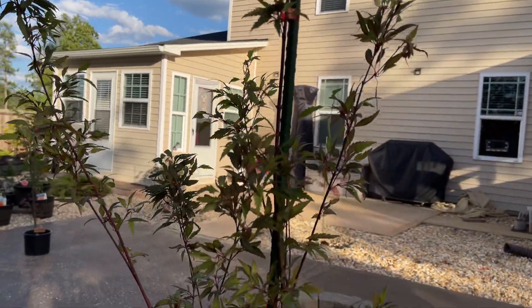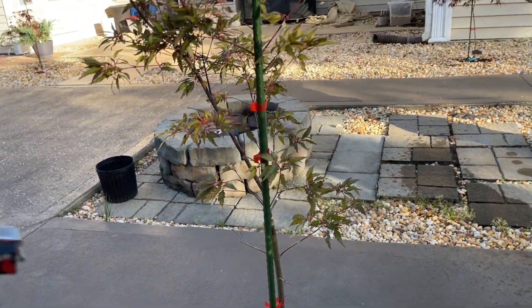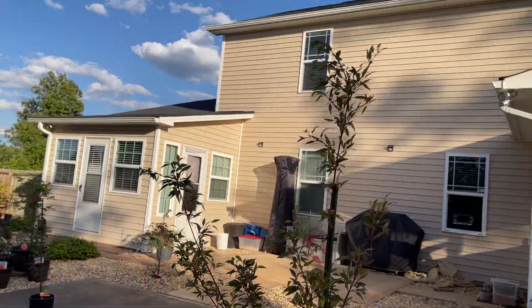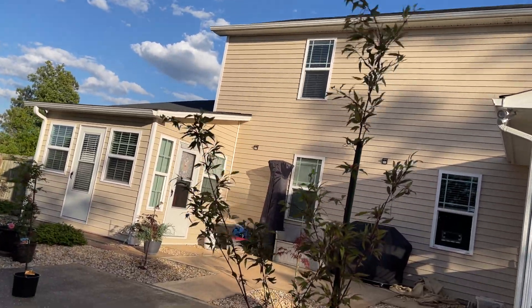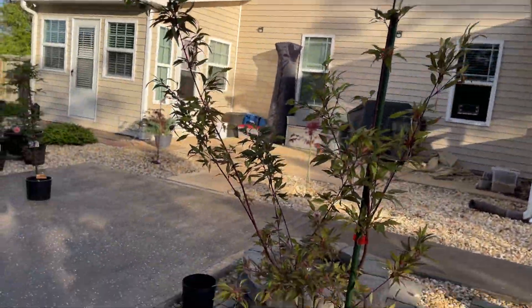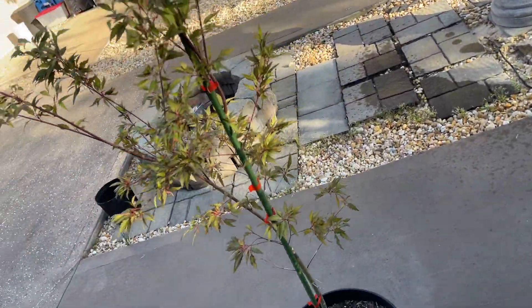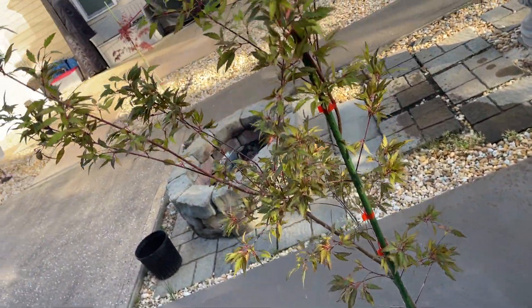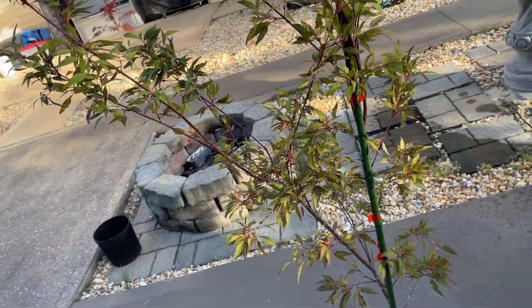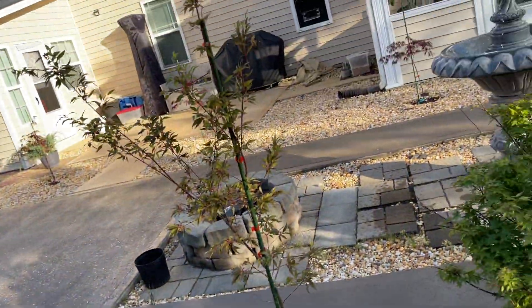That's good. It is straight enough. It was bending towards that direction and it's no longer like that — it's pretty straight. That stake is gonna give it the support it needs because this tree is really tall and really skinny, and what happens is it just bends. I don't want that to happen, so I hope this video served you well. Bye.